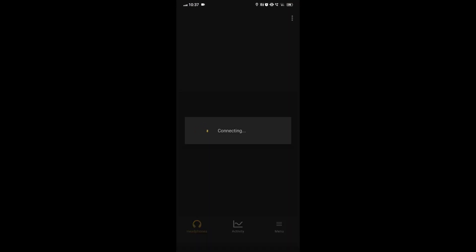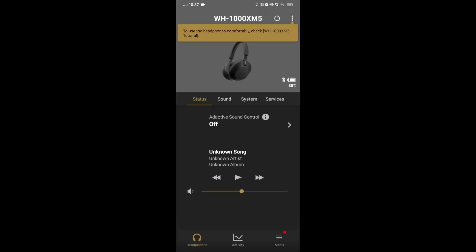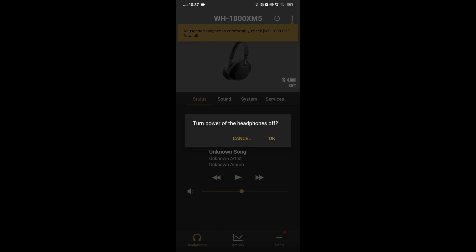Open the Sony Headphones Connect app, turn off the headphone by pressing the power button, then connect it again.